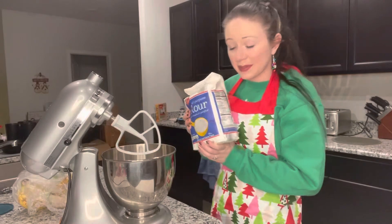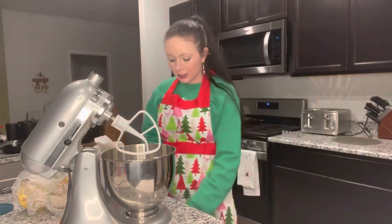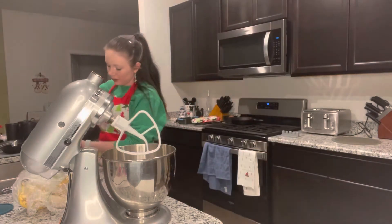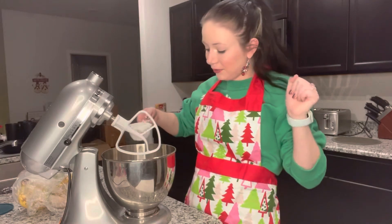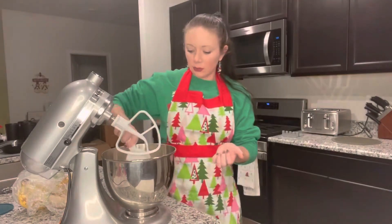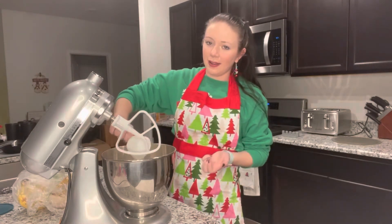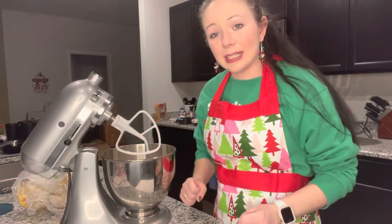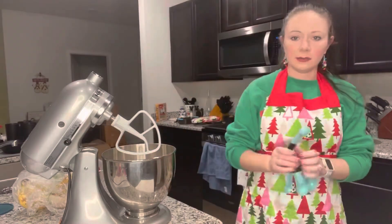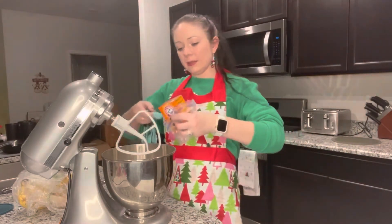Flour — we need exactly two cups. This is a half cup measure so we need four of these, leveled off. I need to use the knife to level it. First ingredient is complete. Next we need a teaspoon of baking soda — one teaspoon — so let's pour it in as best we can.